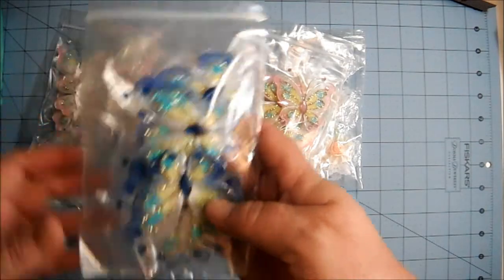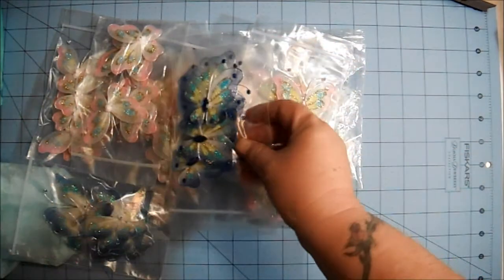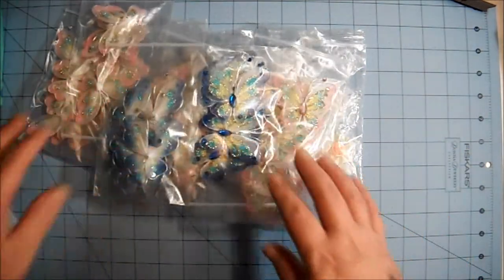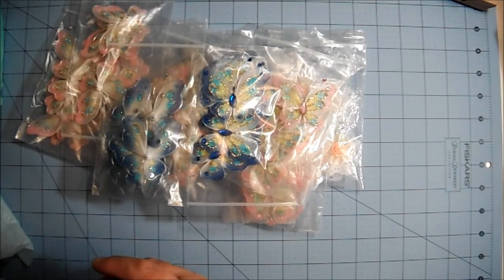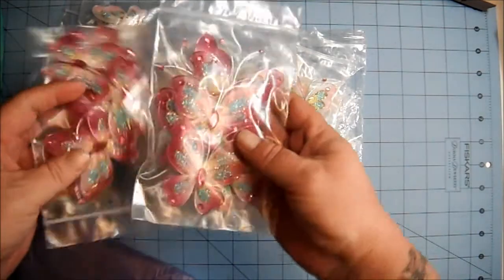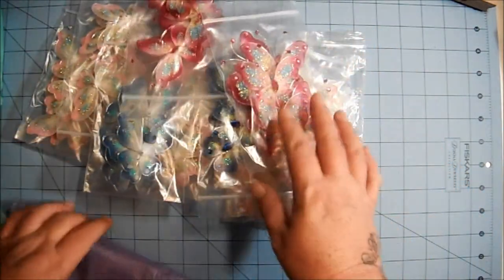I also got two sets of the dark blue. I hope you guys can see that okay. I don't want to take it out of the package because this video is already going to be longer than I wanted it to be. That's all that was left by the time I got to that item. And then I got these dark pink ones — these are just gorgeous, I love these so much. And I got five packages of those.